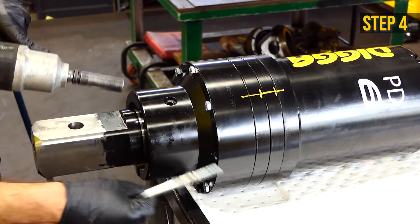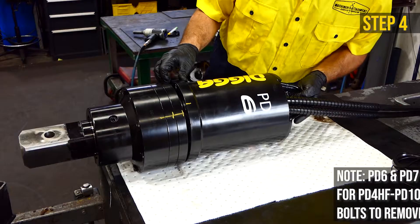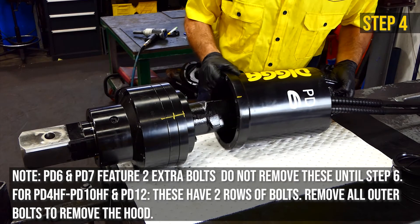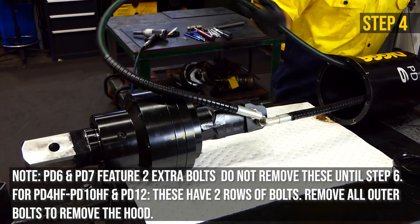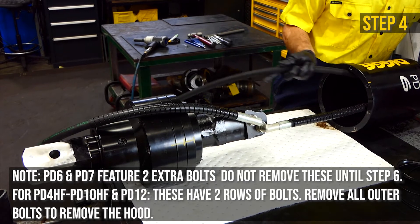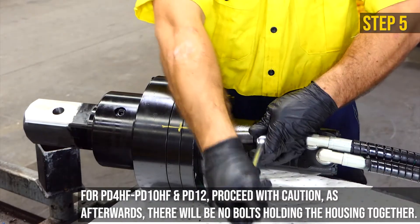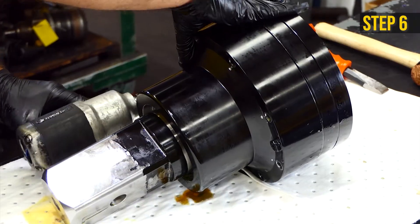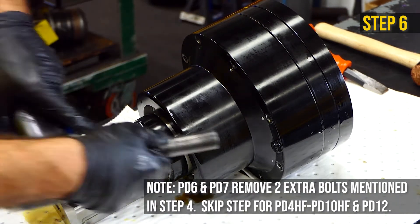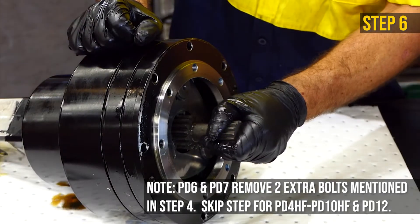Remove the hood bolts with a 16mm socket or spanner and remove the hood. Note: PD6 and PD7 feature two extra bolts which fasten the hood spacers to the gear set housing — do not remove these until step 6. Continue the alignment mark onto the motor. Remove the motor bolts and the motor with a 16mm socket or spanner. On PD6 and PD7 drive units, unfasten the last two bolts from the gear set assembly housing to release the input housing and ring gear.